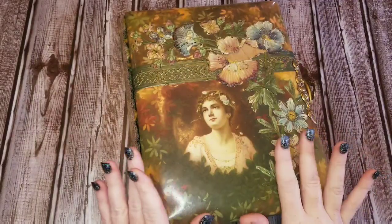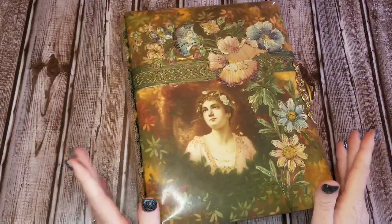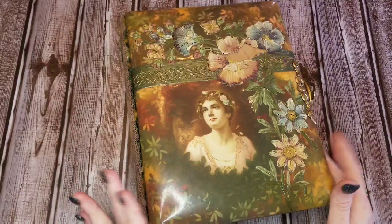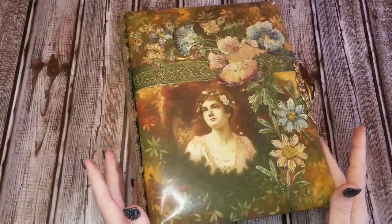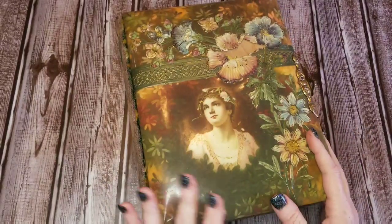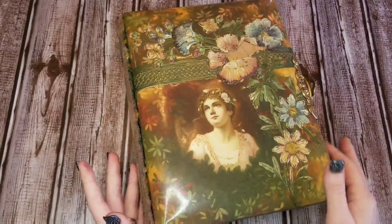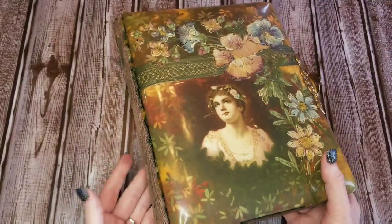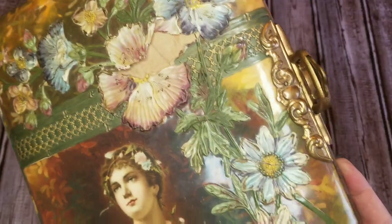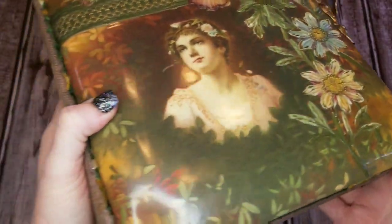Hi everyone, I'm back. I have something I want to share with you. I purchased this on eBay not too long ago, got it in the mail a couple days ago, and I'm delighted with it — it was better than the seller described. What we have here is a Victorian era photo album.